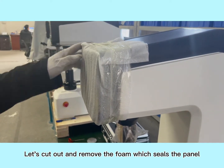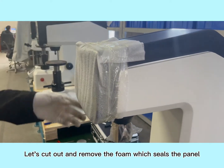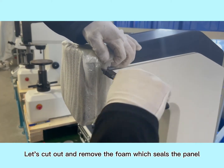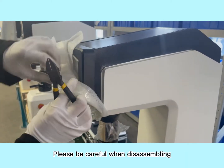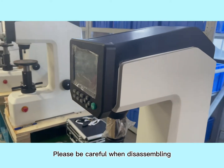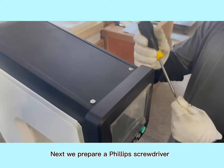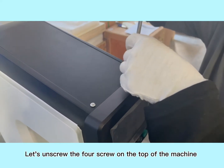Let's cut out and remove the foam which seals the panel. Please be careful when disassembling. Next, prepare a Phillips screwdriver and unscrew the four screws on the top of the machine.